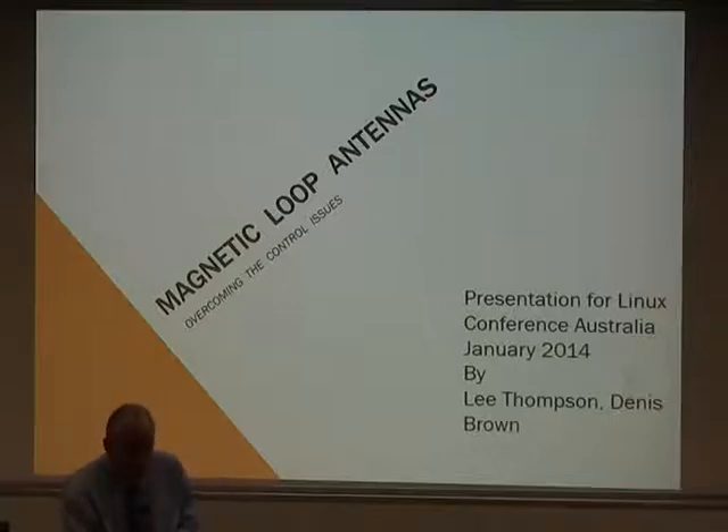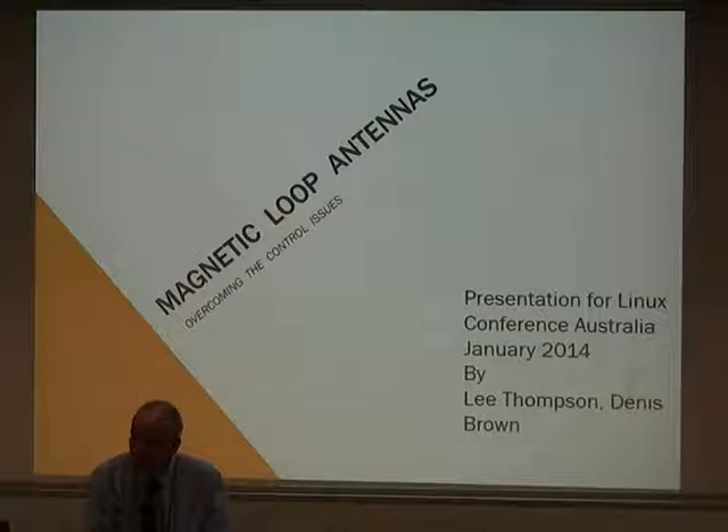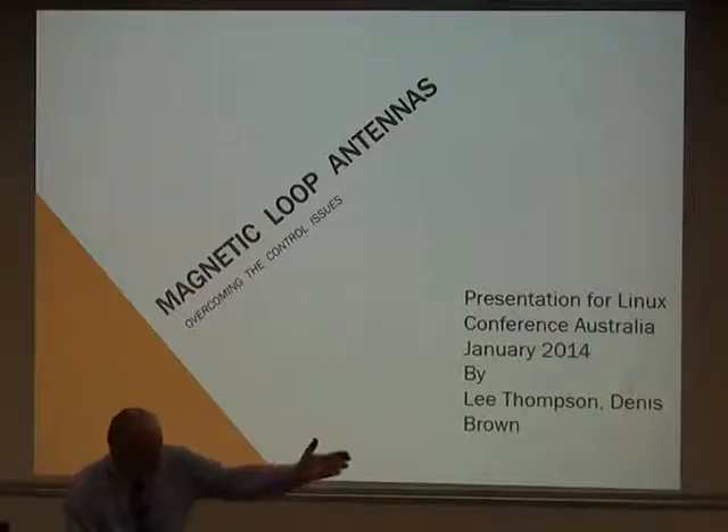Since the bulk of the presentation will be focused on the mag loop, and there's not that much involved on the Arduino side, I'd like to hand over to Lee. How many in the audience are licensed amateurs? How many have been using magnetic loops? Excellent. I'll hand over now to Lee, please.